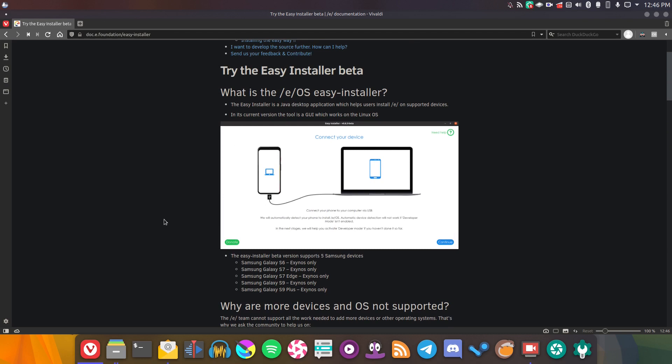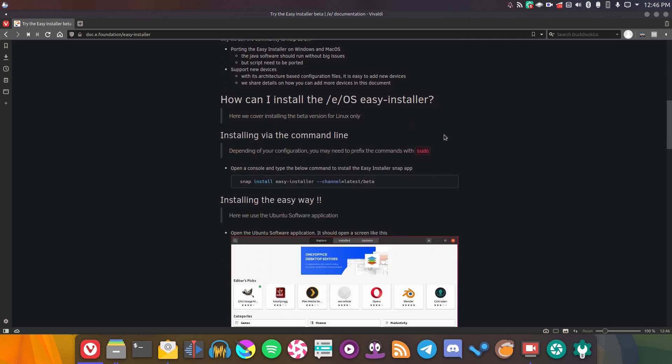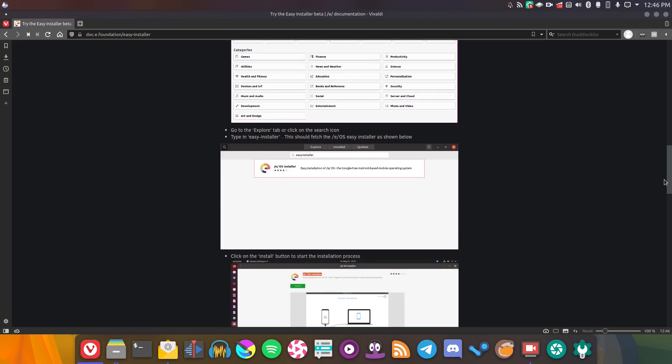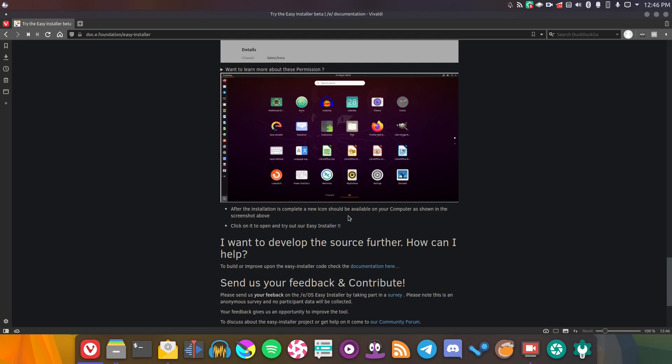Let's just take a look at the page. As you can see, it's a GUI tool — just connect your phone to your computer via USB, it should automatically detect it, and it will go ahead and do its thing. It's a Java app, so apparently at some point they will be able to port it to Windows and Mac OS, which is fantastic. At the moment you need to install it through Snap — it's only a Snap package at the moment, which is a little bit annoying. But the UbiPorts project, which has a very similar installer, uses an app image, and I think that's a lot better.